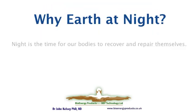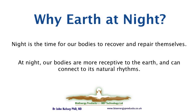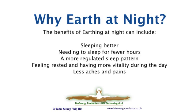Night is the time when we repair and recover — when we're accessible and can receive inputs from the earth. We connect to the rhythms of the earth, which tends to stabilize our sleep cycle. People report sleeping better, sleeping for fewer hours, going to sleep at dark, waking up at light, and still, with less sleep, having more vitality during the day. Things work better for them, and they also report not waking up with so many aches and pains.